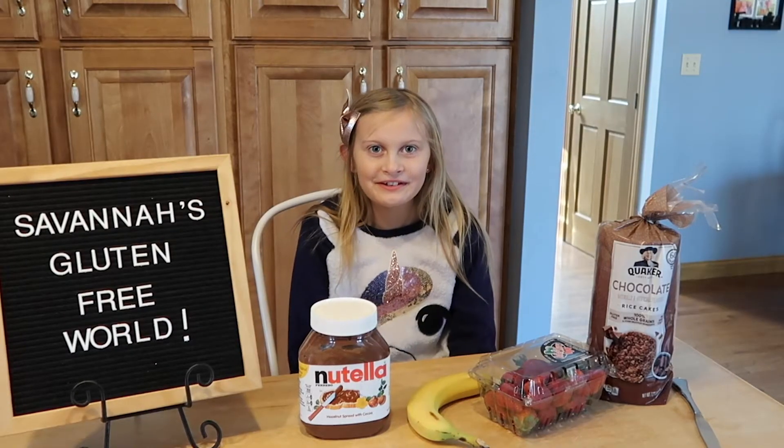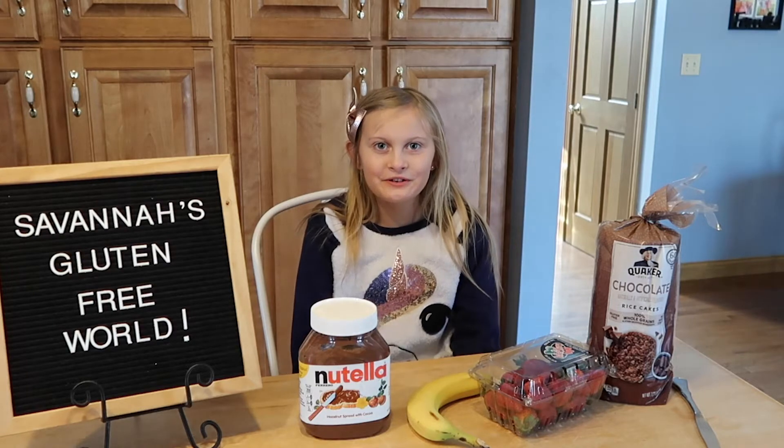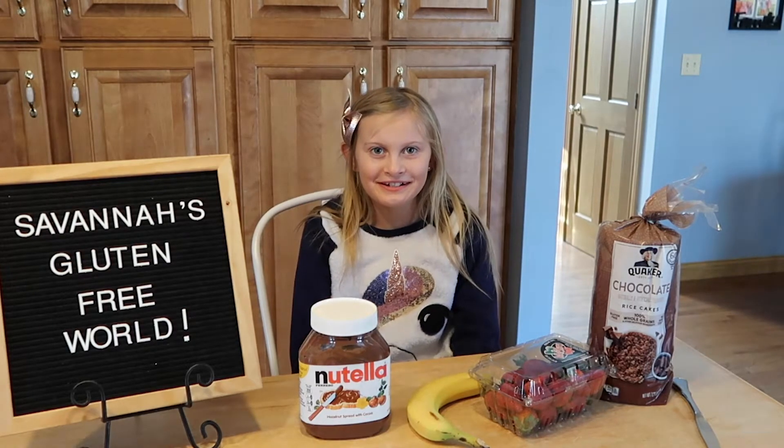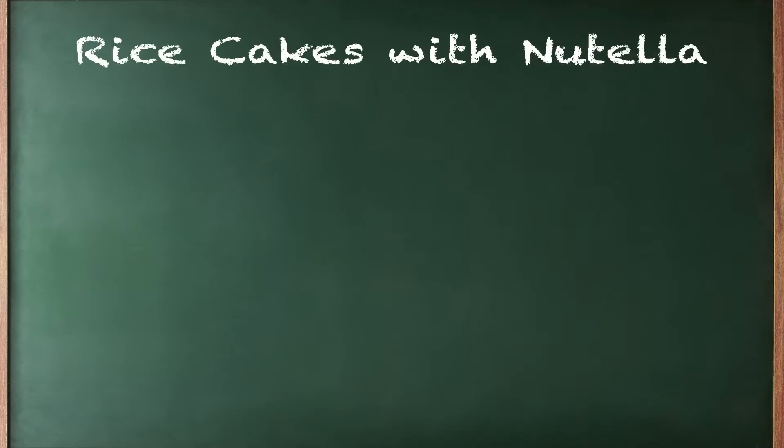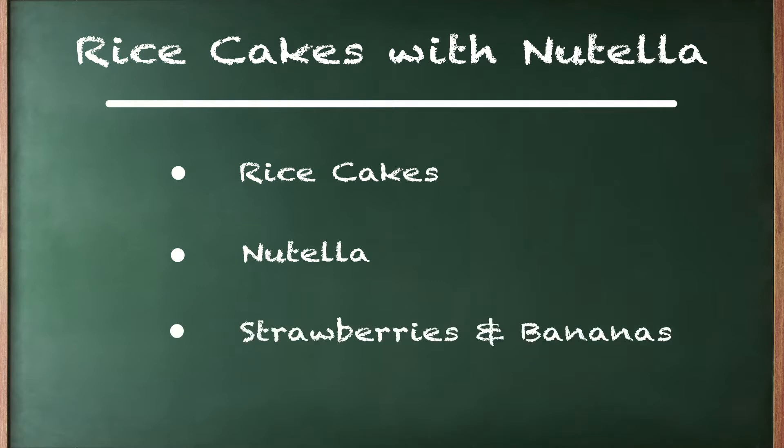I wanted to start this channel to teach other kids that gluten-free can still be delicious. Today I will be making rice cakes with Nutella. You will need rice cakes, Nutella, strawberry, and bananas.